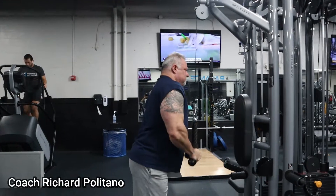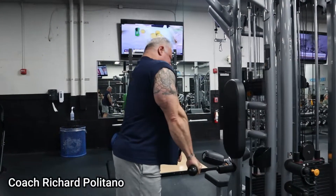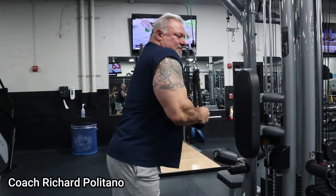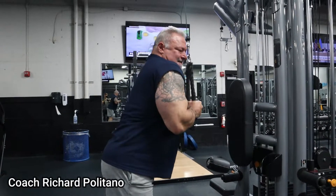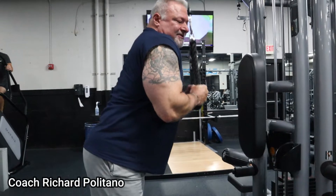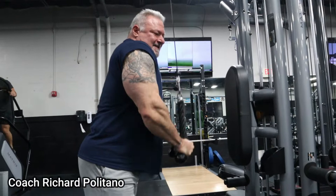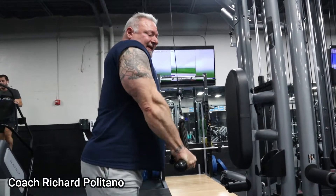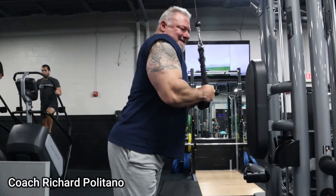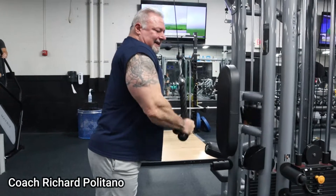Nice and steady, squeeze down all the way and squeeze. I turn my wrists to help squeeze the tricep and lock out. Each contraction is controlled — no fast motions, nice and fluid, full contraction of the tricep. I lean slightly into it.